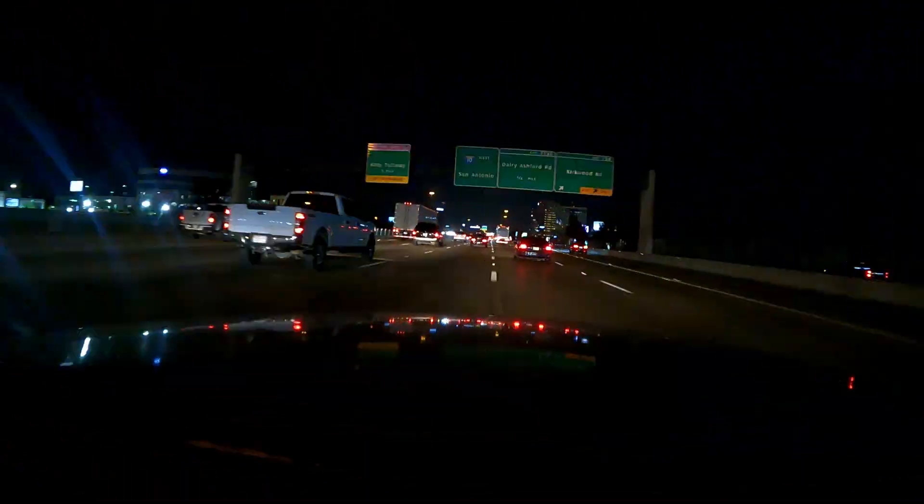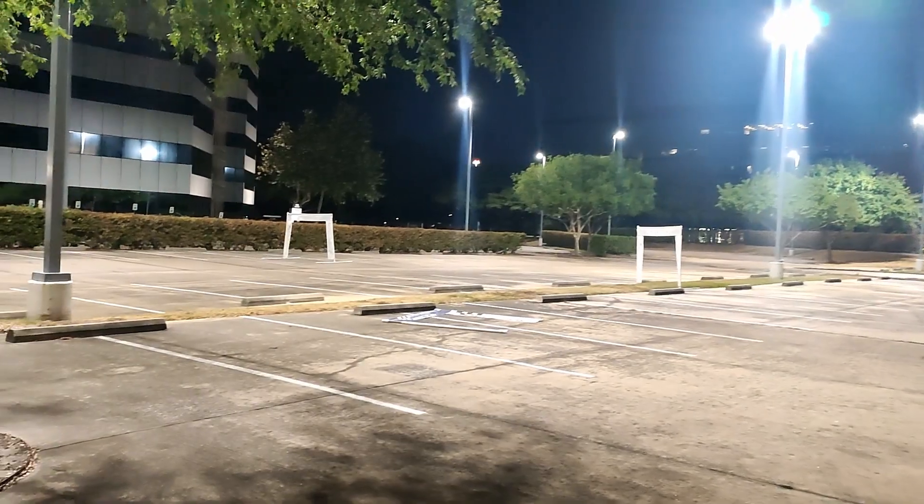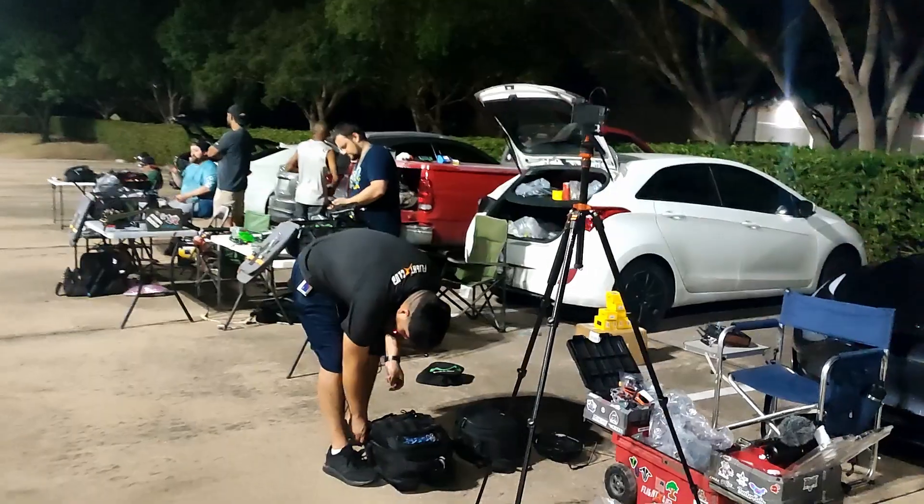John here, guys. Today we are going to Night Spot. I wanted to test Chris Rosser carbon. Night Spot is about 50 minutes drive for me, but if you like drone racing you gotta always be ready for a little bit of driving — and sometimes even a lot of driving. So this is our Houston Night Spot; we've got a little track set up here.